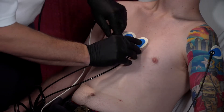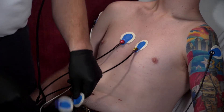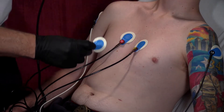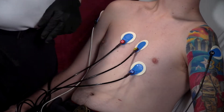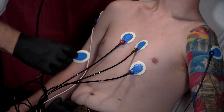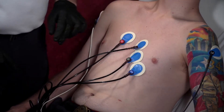V2 is going to go in that same fourth intercostal space. However, this is going to go on the patient's left side, parasternal. The next lead to place is V4. It's important to remember that V4 goes in the fifth intercostal space on the mid-clavicular line. We're going to place V4 at the mid-clavicular line in the fifth intercostal space, and then we're going to take V3 and put it right in the middle of those two.